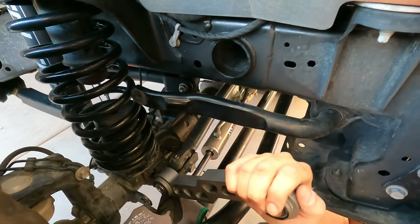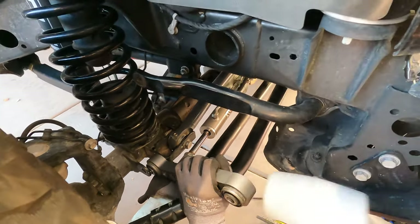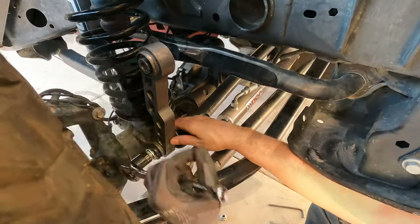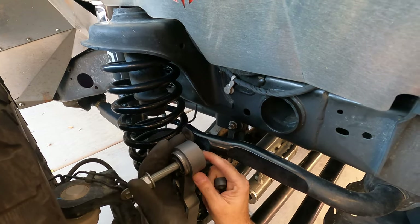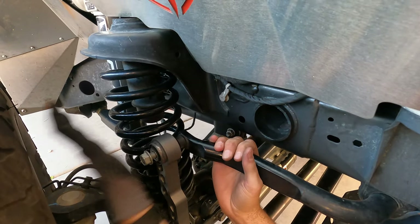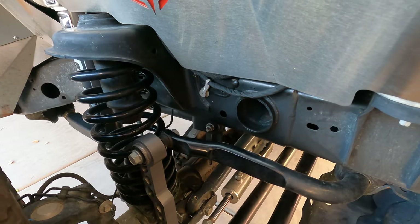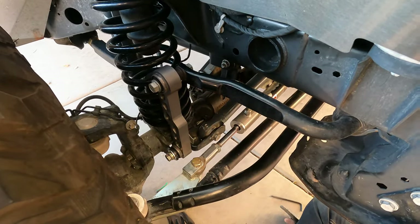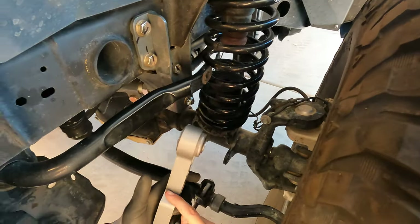We already have our other ones taken off — just need to slide that back down there like so. There we go. Put this back, this side. That's an 18 too. That looks very slick — it looks so nice. Now the outside.